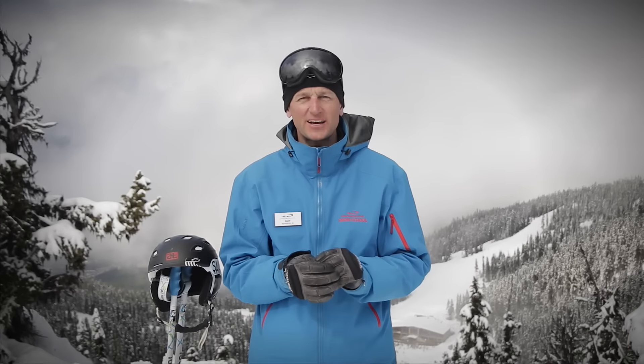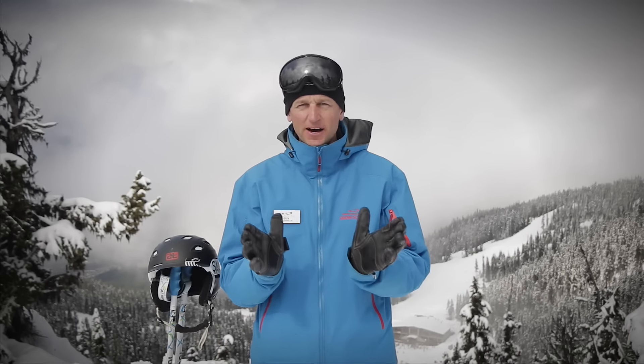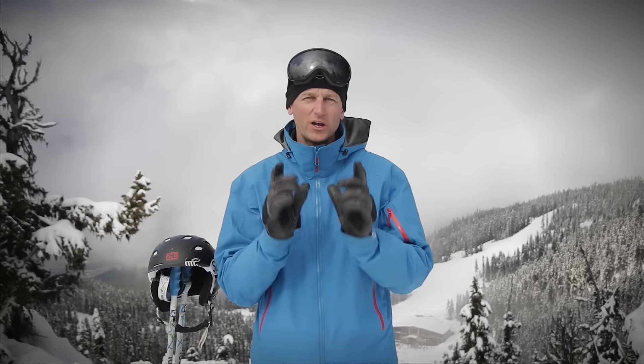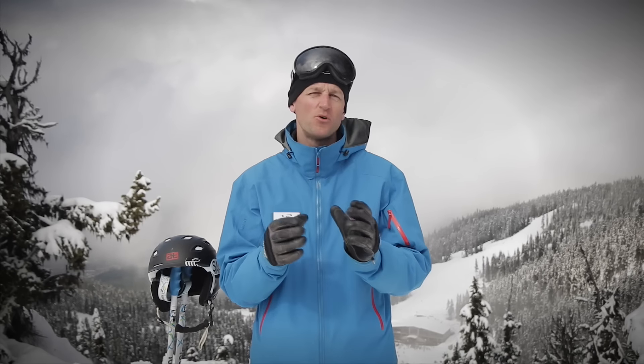Get out there and practice some garlands, but take your time with this one — work to perfect each part of this progression before building into final form, because when you do, I guarantee you'll be skiing with more flow. This has been Guy Hetherington at AllTrax Academy, coming to you with more online ski training.